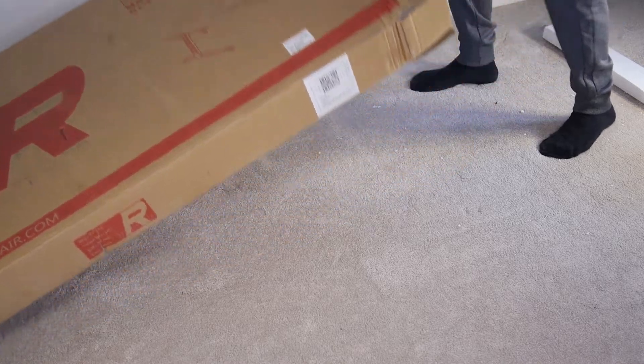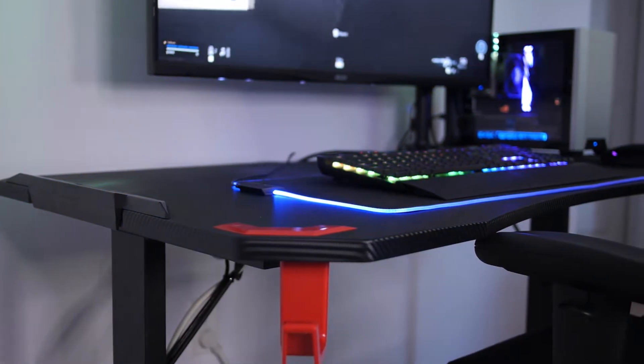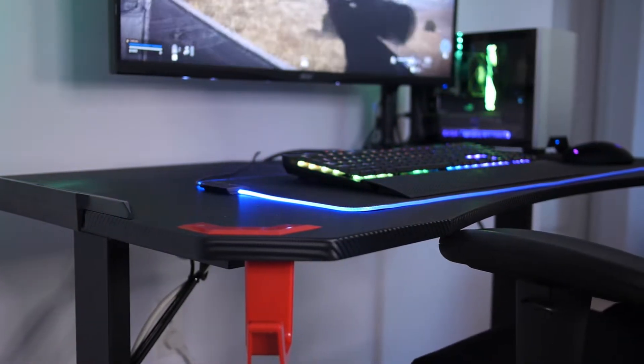Two small suggestions for you: you might want an extra pair of hands to help you get it out of the box, and don't even bother with the included screwdriver — it might as well be made out of soggy paper. But now it's built, let's go over the features and what makes this desk a gaming desk.